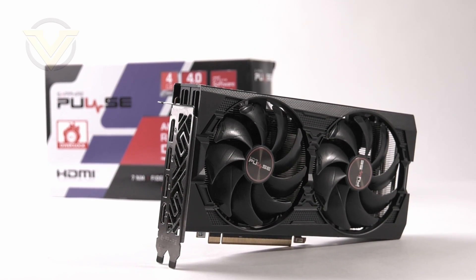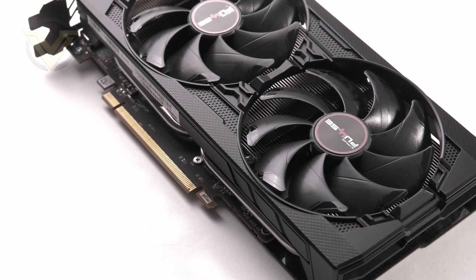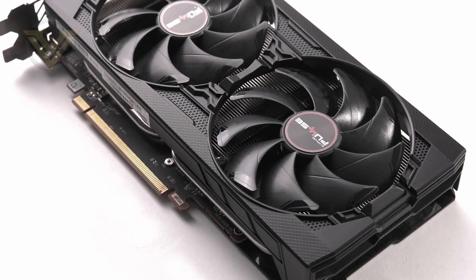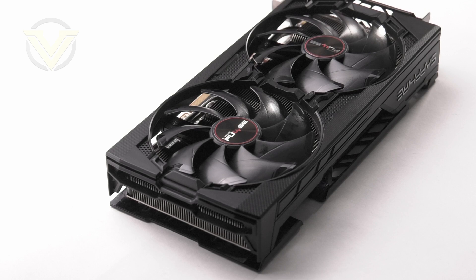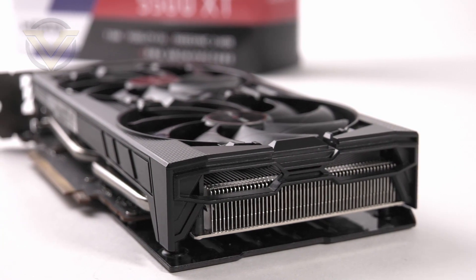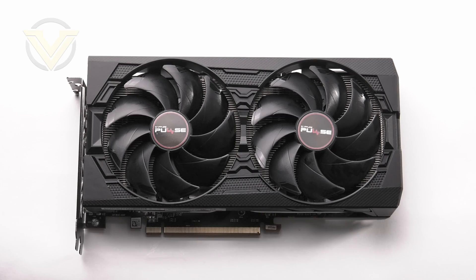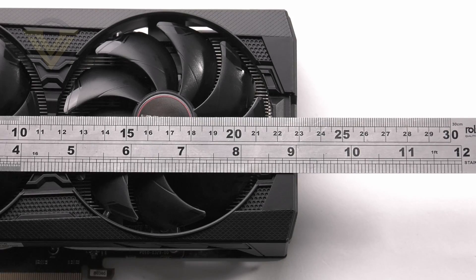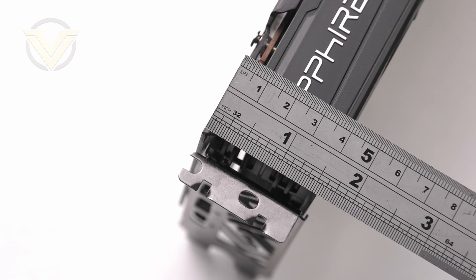Okay, so here is our Pulse. As I already mentioned, if you've seen the Pulse 5700, this will look very familiar. Forming the base of the card we have the Dual X cooling, which obviously involves two fans. That shroud is plastic and has a sharp, uniform design but is neutral, making it ideal to match up with other hardware. There's no RGB lighting present — what you see is what you get. The card is neither large nor small and should fit into a good range of different-sized cases. Dimensions are approximately 230mm in length, 108mm in width, and 40mm in height.